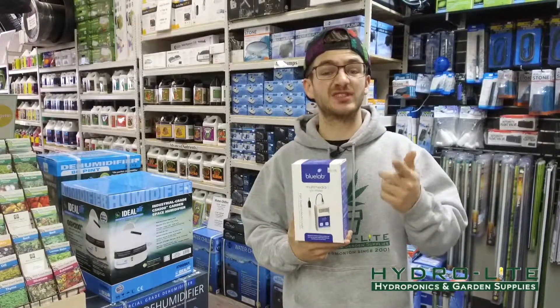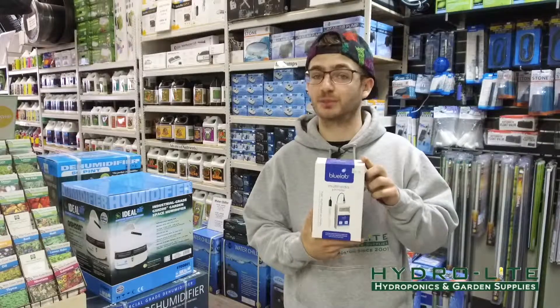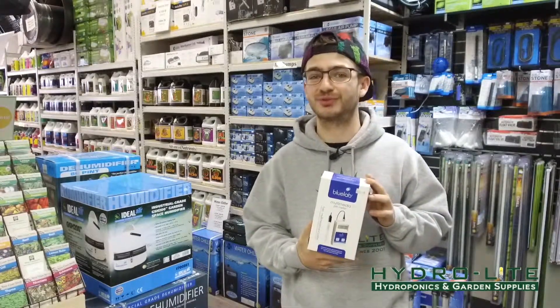Visit both our locations or our website to purchase this product. Thank you for watching and subscribe to our YouTube channel.